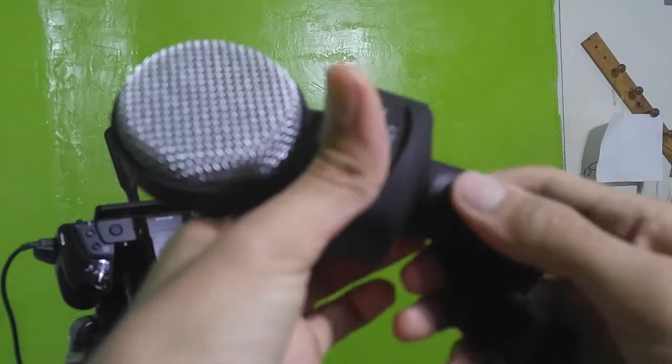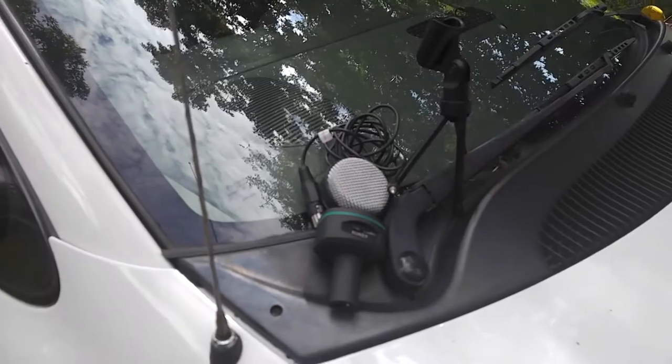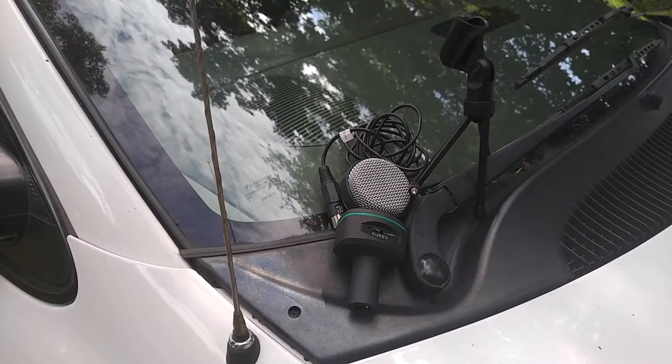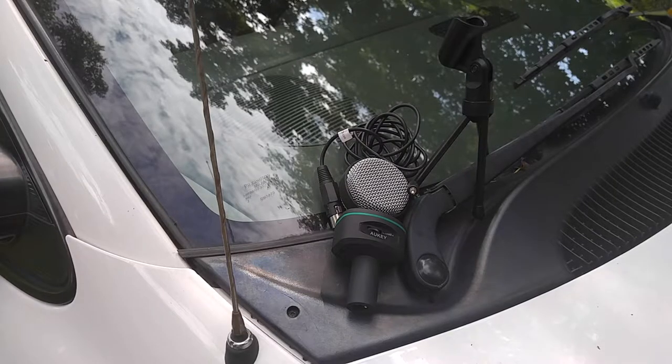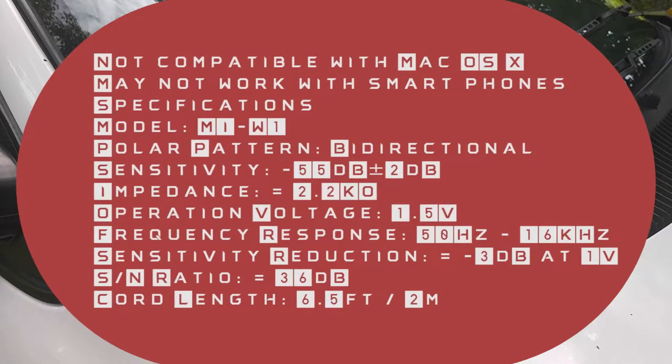In the box, it also comes with an XLR to mic jack adapter, and a 2-to-1 adapter for those with newer laptops, an instructional manual, and a 24-month warranty. For those who want the specs, here they are. First of all, this is not compatible with Mac OS X and may not be compatible with certain smartphones, but the specifications are on screen.